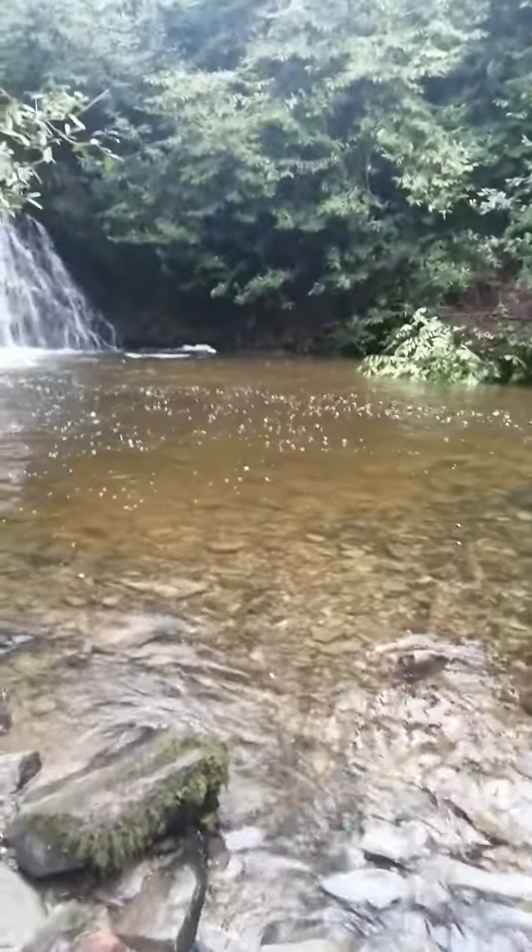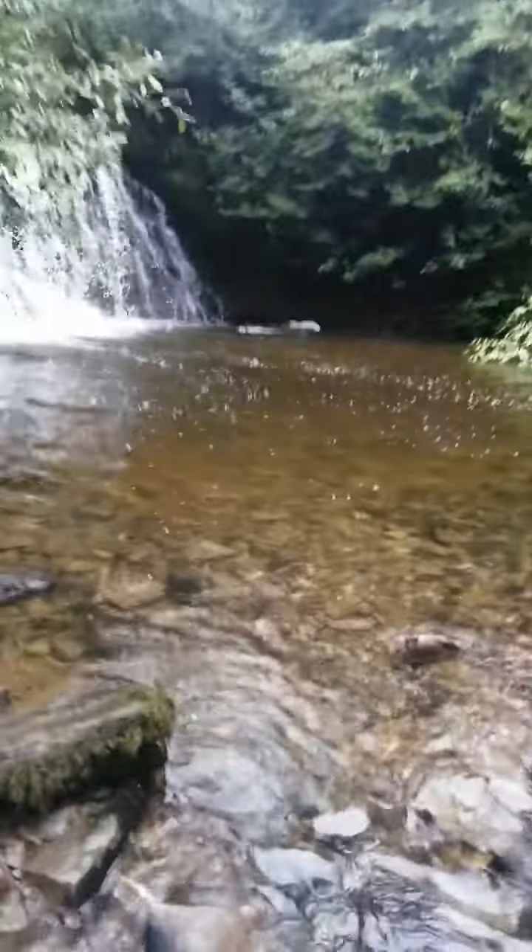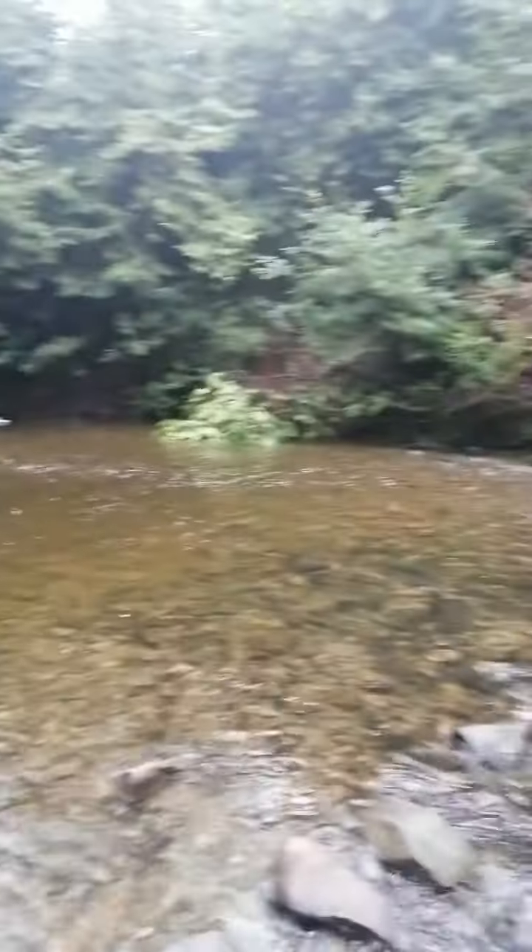This is Castle Shane Waterfall in Monaghan, close to where I live. Very picturesque kind of a place.